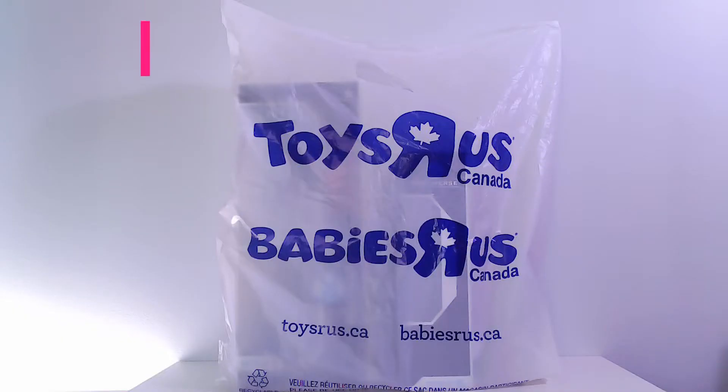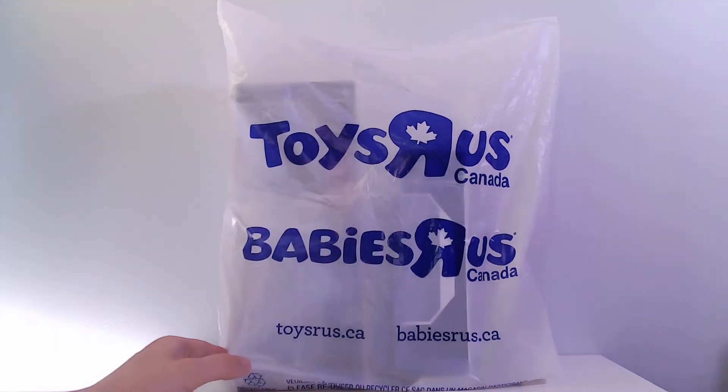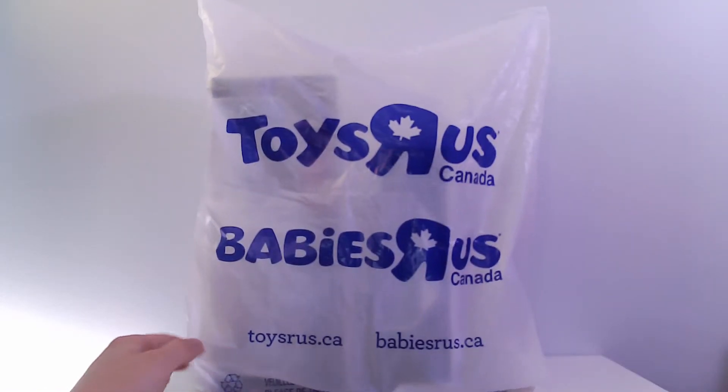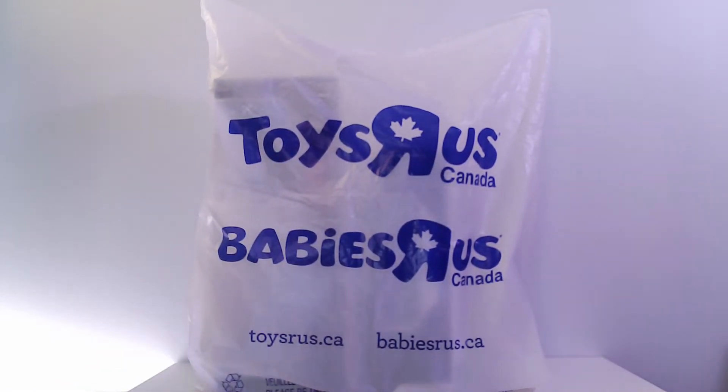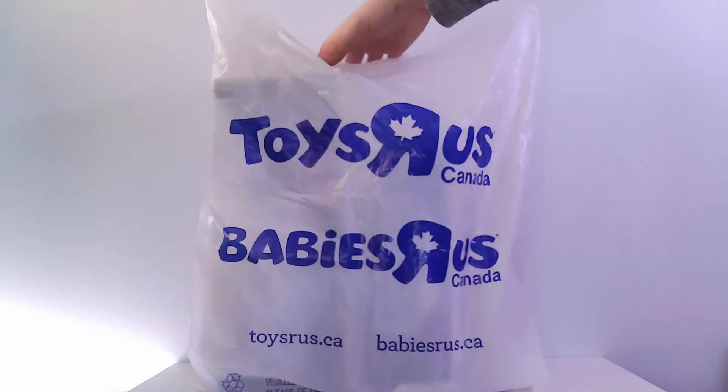Hey everybody, welcome back to another episode of the Ben Thomas Show. Today we're going to take a look at my recent Toys R Us purchase. I'm really excited to show this to you guys because honestly I've been looking at it on my shelf for a week — work has been crazy. I haven't even been able to take it out of the bag or out of the box, so today I'm gonna get it out, take a look, have some fun with it, and let's roll.